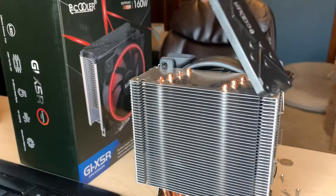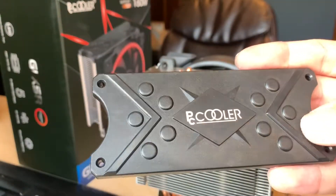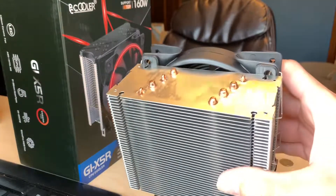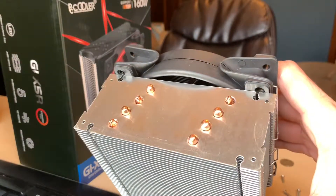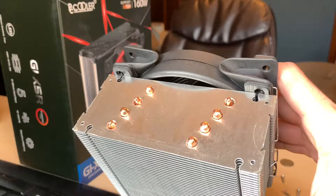If we take a look under the hood, or this plastic cover, we find that there's really only four heat pipes that come across each side of the CPU cooler. While they're technically correct in marketing this as a five copper heat pipe design, it is kind of misleading.